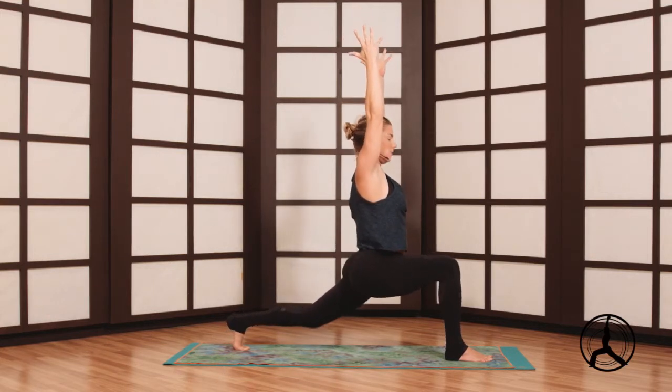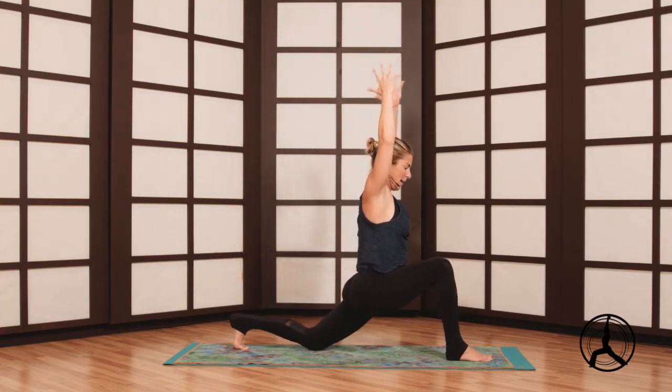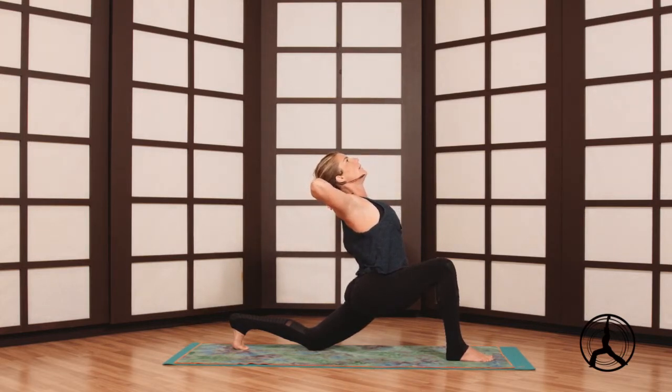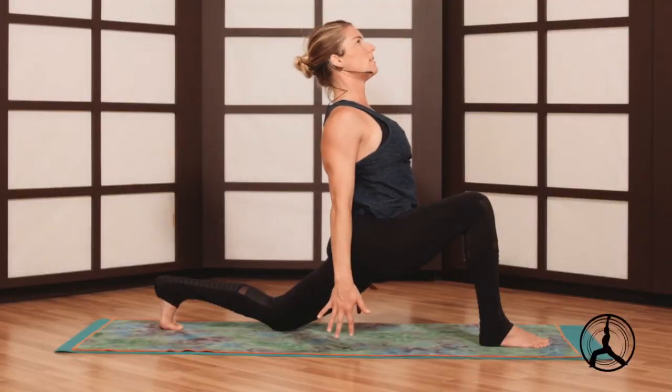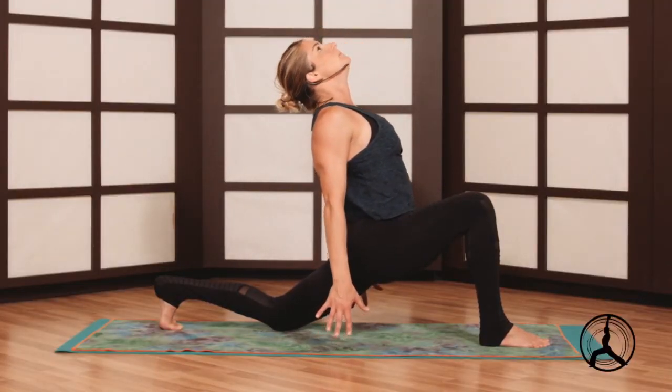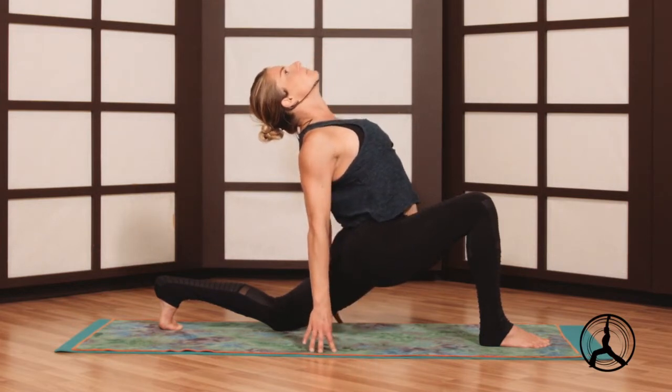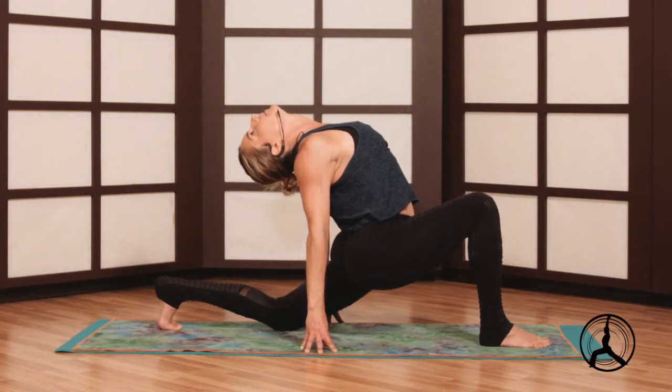We'll lower the left knee to the floor so we can add a back bend. Interlock right behind your head, elbows wide, lift the chest — nice little back bend. You can stay here, or if you want to go a little deeper in the back bend, reach the fingertips for the floor, maybe they touch, maybe not — doesn't matter. If you drop your head back and lose your breath, look forward past your nose.